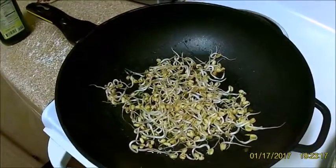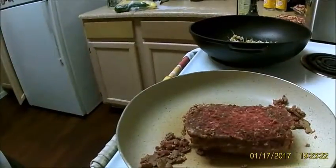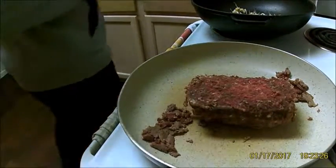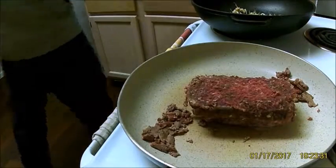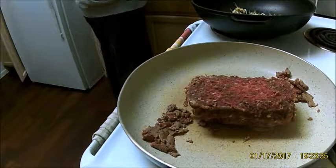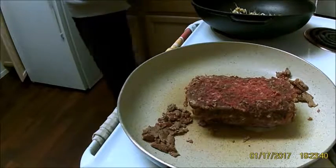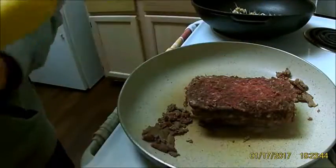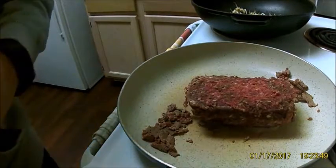Over here will be the vegetables. Right now those are fresh green bean sprouts that another one of my friends from work gave me. I'll put those in the pan with a little grape seed oil, and also throw in fresh zucchini and squash — just gonna rinse that and put it in the pan with the bean sprouts.